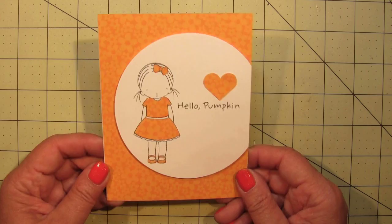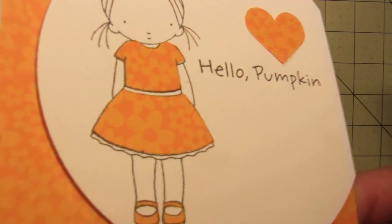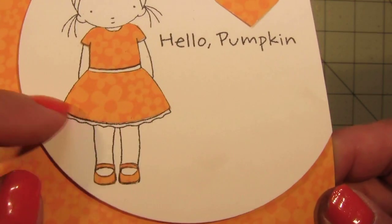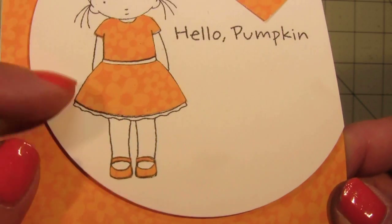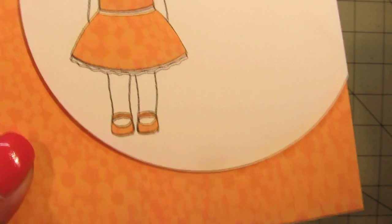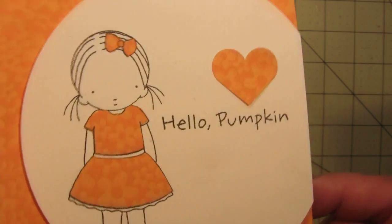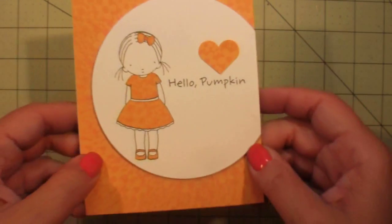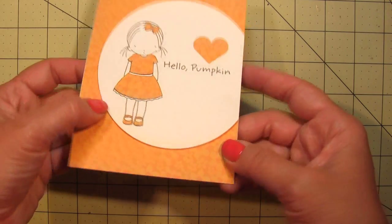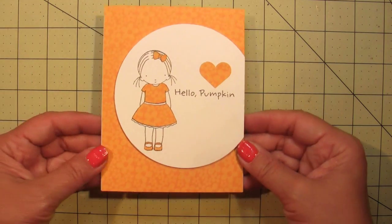Next is a really super clean and simple card, so those of you who don't color can do this too. All I did was paper piece her dress — the top piece and the bottom piece — and I cut out the little belt around it. I cut it short of the little lace so that I only had to cut one line rather than a wavy line, which was cool. I also paper pieced her little bow, put her on a circle, and popped it with some dimensional adhesive, then added a little heart above the sentiment.